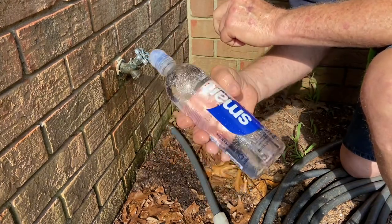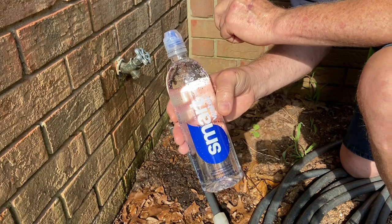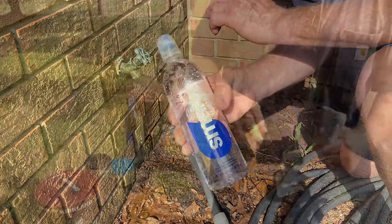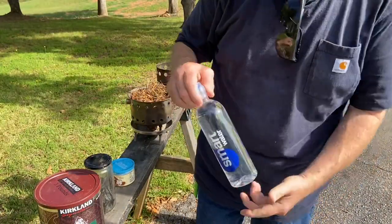Let me show you how to make a solar ignition with a smart water bottle. I want to ignite some punk wood, some char cloth, and some charred punk wood. Alright, let me show you how to focus in on this focal point.